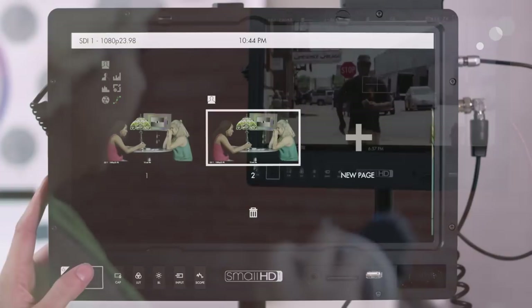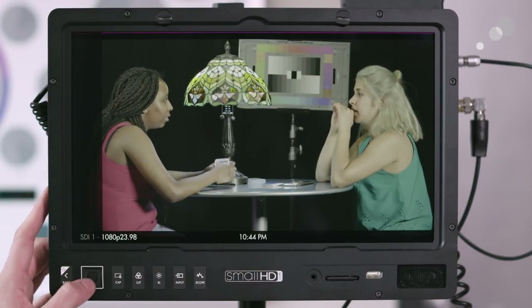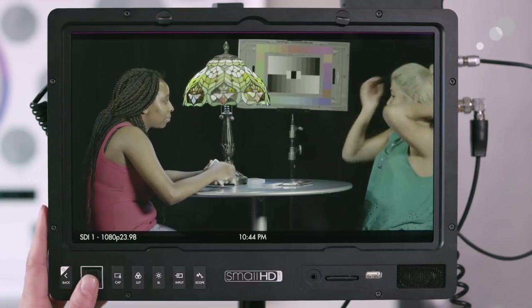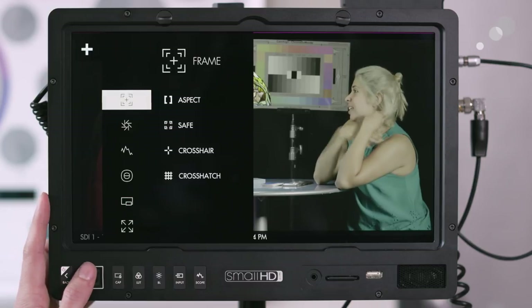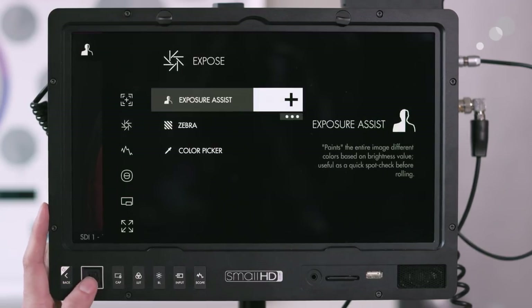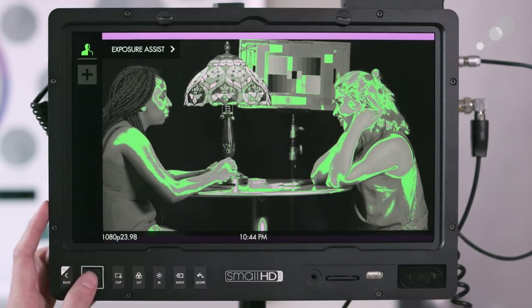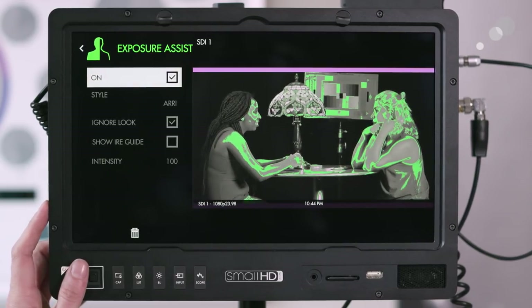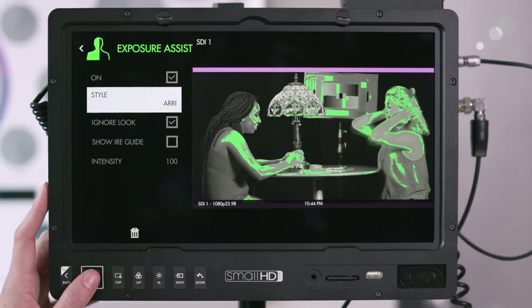Now let's set up a new page for exposure tools so I can keep focus and exposure separately. Here's my new page — I can add a tool and go straight to expose. One of the popular ones is exposure assist, which is essentially your false color. I can toggle it on and off and also choose different styles.